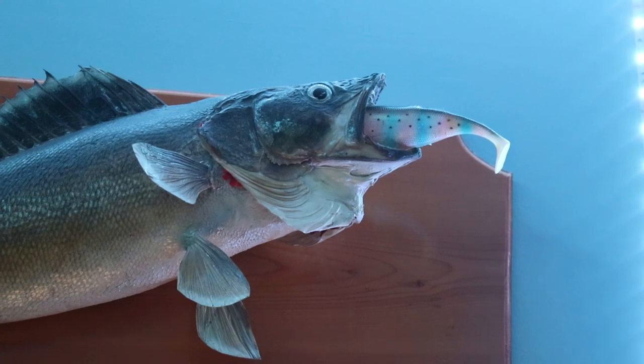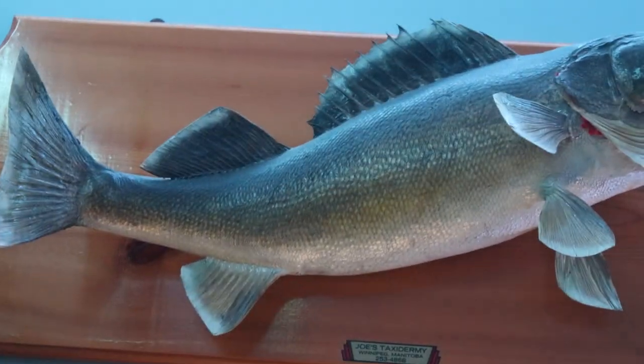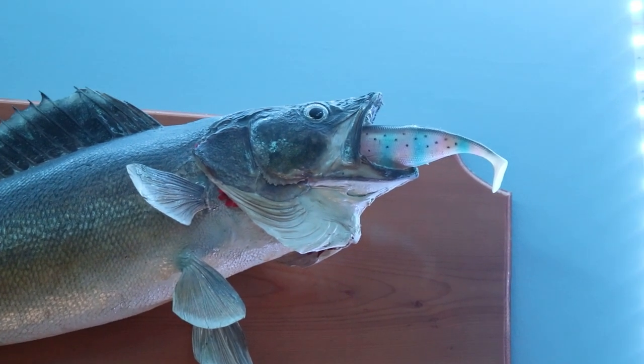Check out that impressive fish right there — it's a walleye, a Sander vitreous. That is not a greenback, that is a walleye, and it will be found on Lake Winnipeg. I'm going to teach you guys in this video how to catch one of those things.